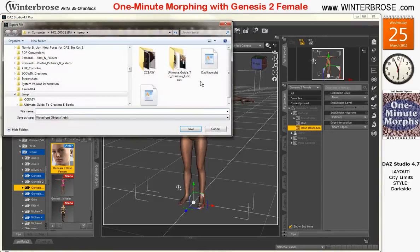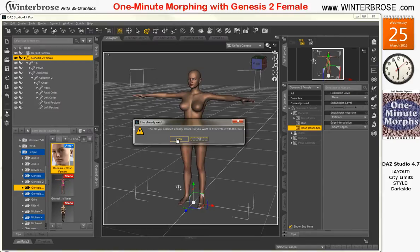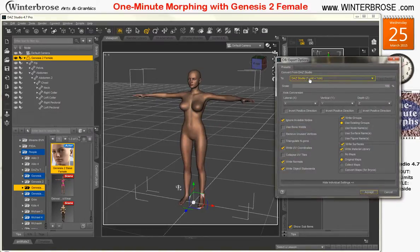We're going to do export. We want to export as a wavefront object file. We're going to reuse the G2F file we had before and overwrite it, because we want to demonstrate this works properly. We're using the DAZ Studio sizing and left all the default parameters.